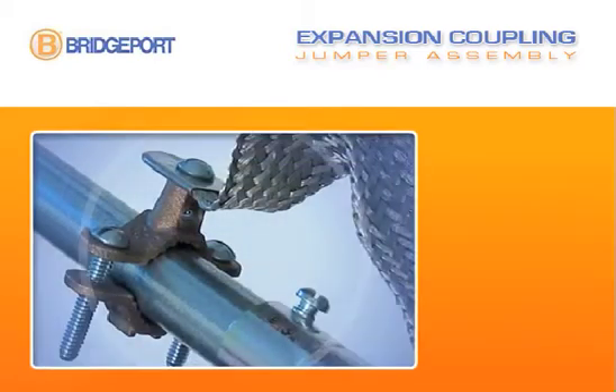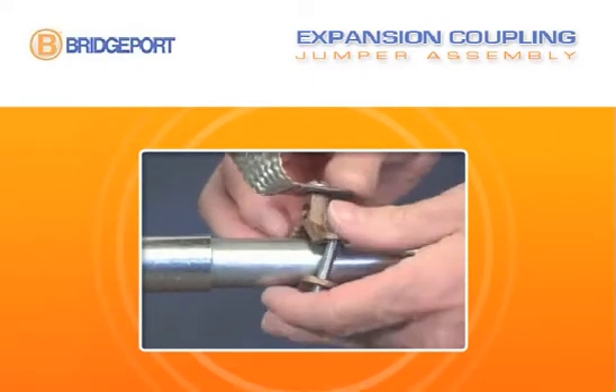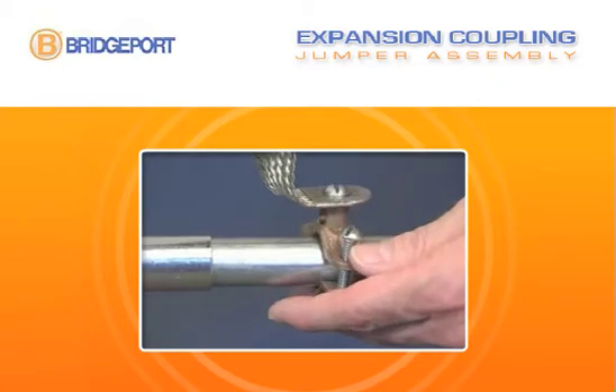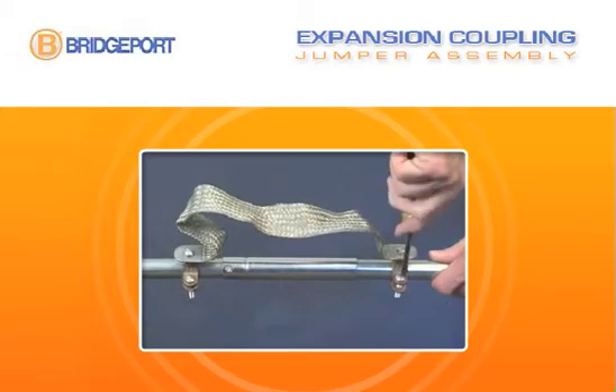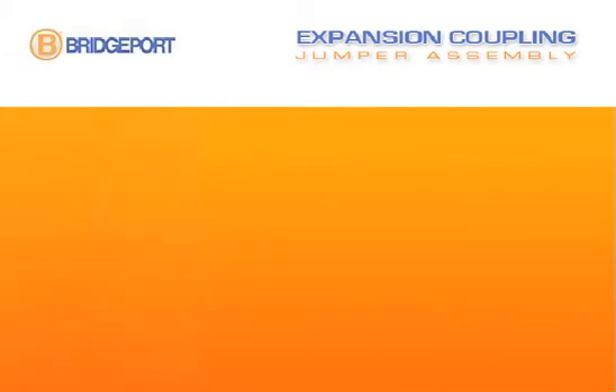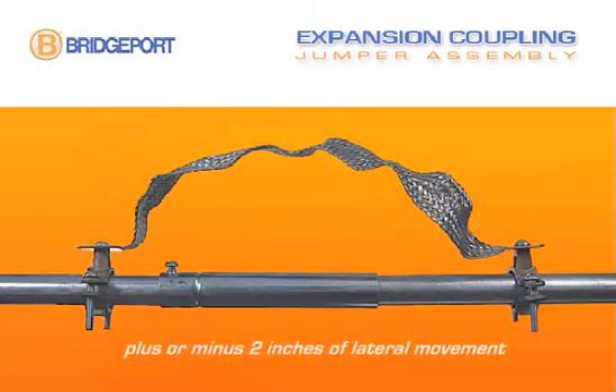The bonding jumper assembly connects easily to the rigid conduit or EMT. Simply attach one ground clamp to the conduit one inch from the stationary end of the coupling. Then attach the second ground clamp two inches from the sliding end of the expansion coupling. The assembly can now compensate for up to plus or minus two inches of lateral conduit movement.